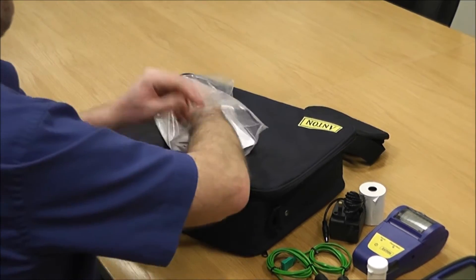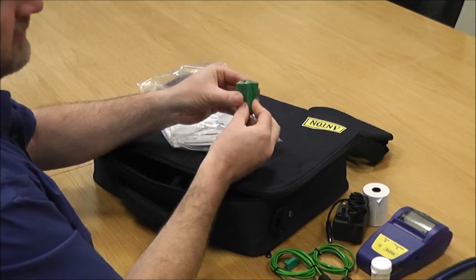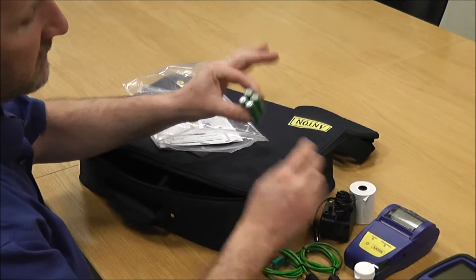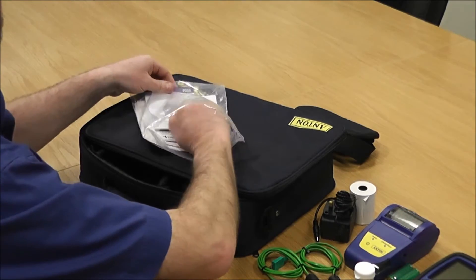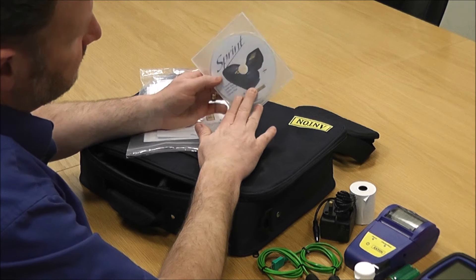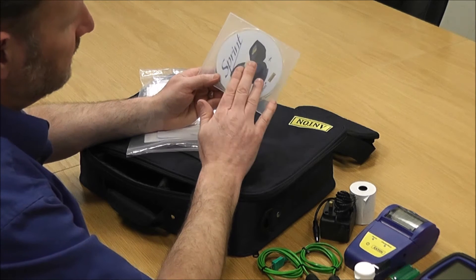...you get a shoulder strap, which obviously links onto the bag so you can be hands-free. There are also batteries in there for the printer that need to be fitted into the back of your printer and initially charged for 16 hours.